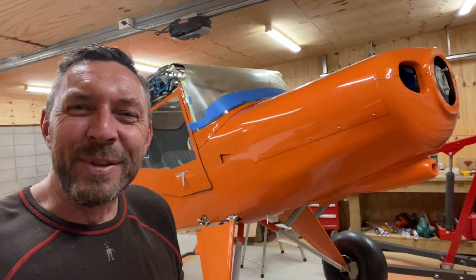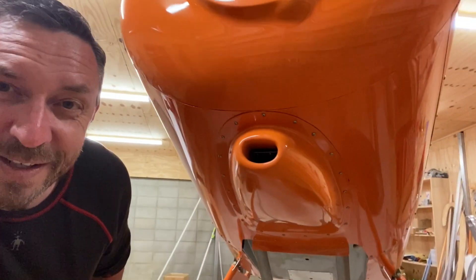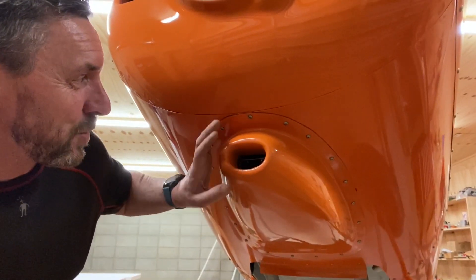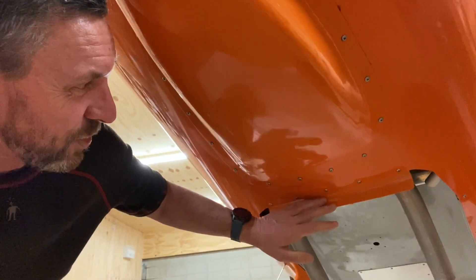Here it is with the fuselage painted, all the cowls in place, doors in place, skylights in — everything's on it. Here's a view looking underneath the nose of the aircraft. The front air intake there is all screwed in place permanently. I made up this lip here out of fiberglass, which is also screwed in place.